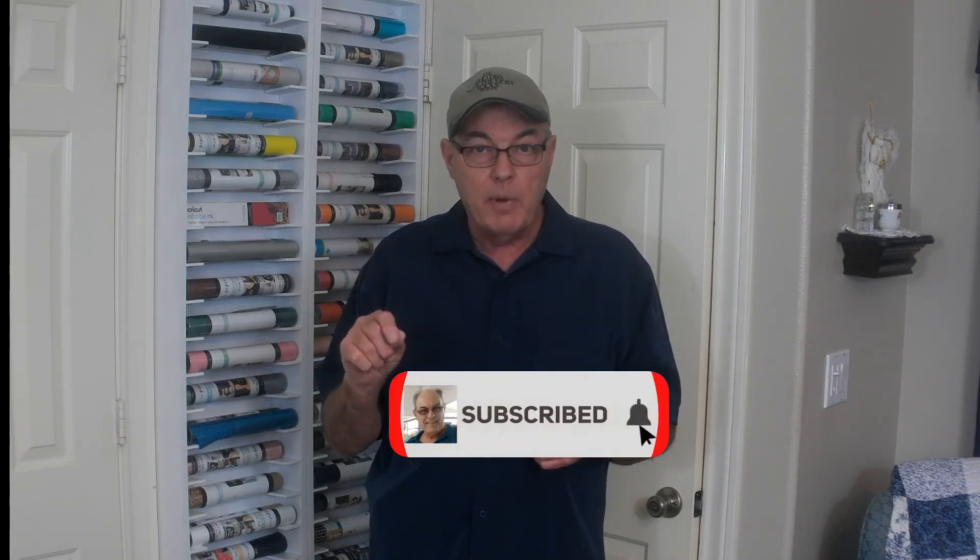Well folks, I hope you've enjoyed this video and gotten something from it. Feel free to leave me a question or a comment and I will answer you. Also, be sure to go below and like our video, and if you haven't already, be sure to click that subscribe button and ring that bell. Until next time folks, thanks for watching.